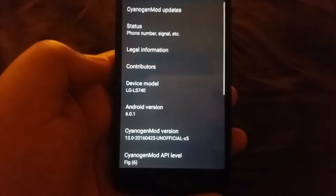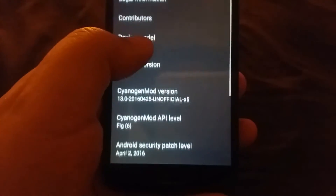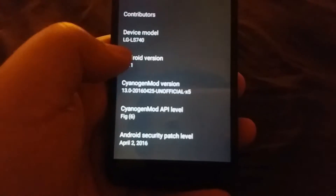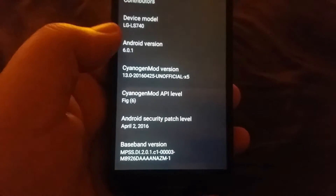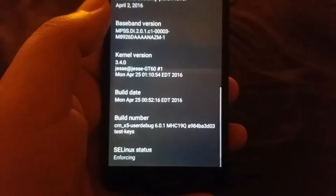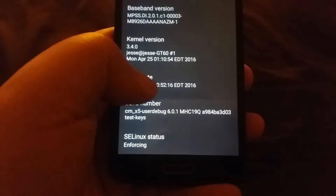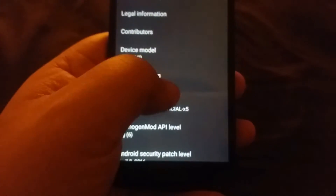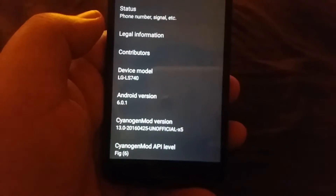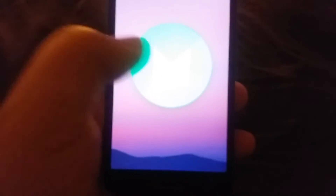It's running Android 6.0.1 Marshmallow. Going to About Device, you can see it's the LS740, 6.0.1, CyanogenMod unofficial — this is the fifth variant that was created and I believe Bad MoFo is the developer. You can see the SE Linux status is enforcing; some people said LTE works better if you put it in permissive, but I haven't really experienced issues with that. You can tap the Marshmallow logo to bring it up.